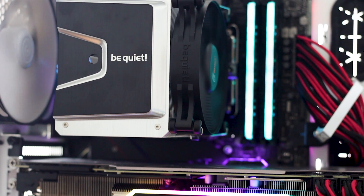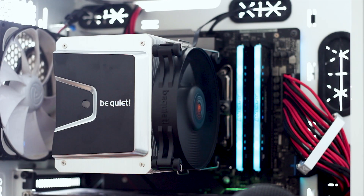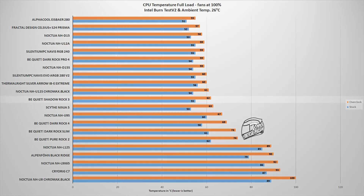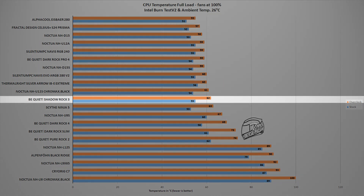The temperature testing is done in two stages. The testing system uses an Intel i9-9900K CPU overclocked manually to 5 GHz on all cores. The first test involves the Intel Burntest V2 benchmark, a software which places a load on the CPU equivalent to what you can expect from a modern AAA video game or video rendering. In this test the Shadow Rock 3 reached a maximum temperature of 62 degrees Celsius with the CPU overclocked and with an ambient temperature of 26 degrees Celsius — not bad for a cooler of this size. With the CPU running at factory frequency and settings, the cooler reached a maximum temperature of 55 degrees Celsius.